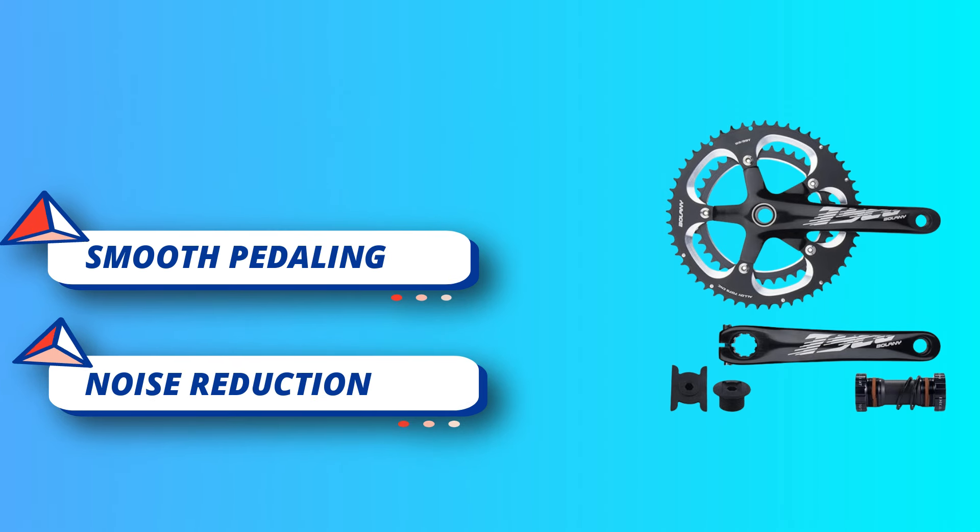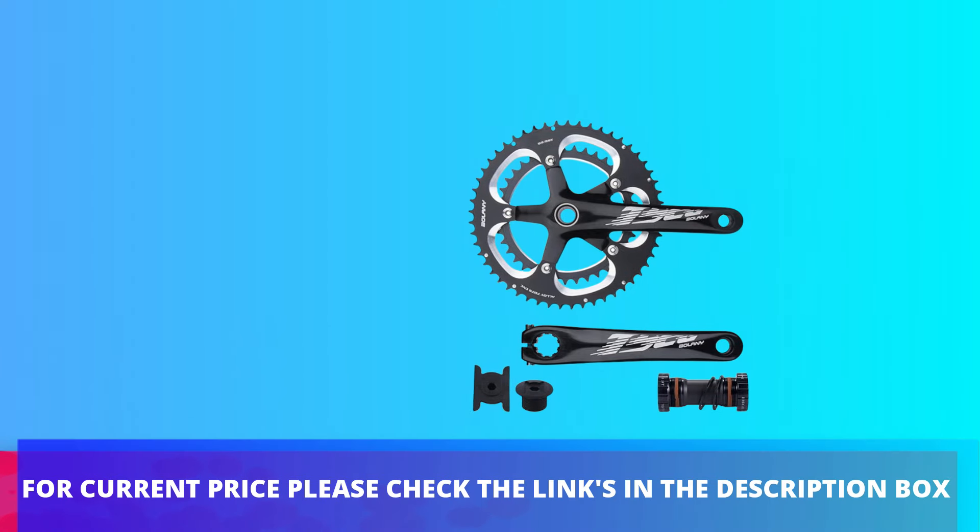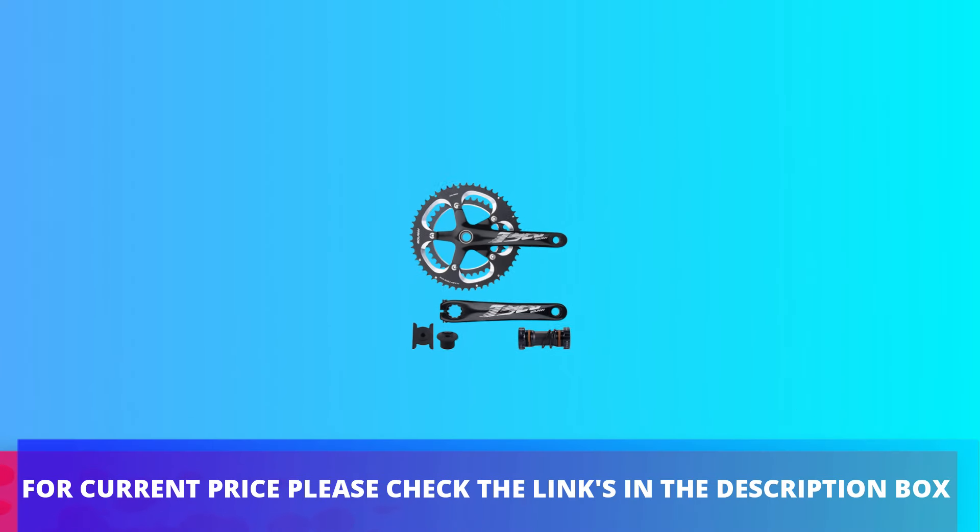Crank Dust Cover Effectively Protects the Crank. For current price, please check the links in the description box.